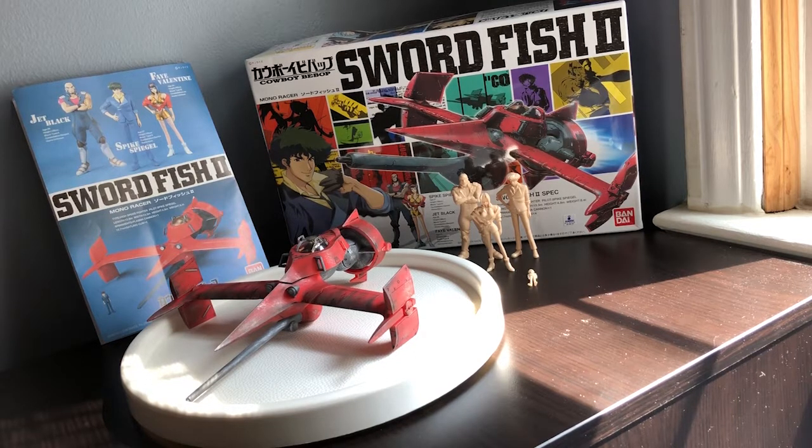What is going on guys, Zero System here again. I'm back for another review, this time of the Swordfish 2. I got this kit off eBay for $30.